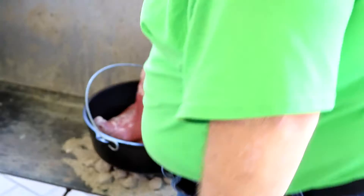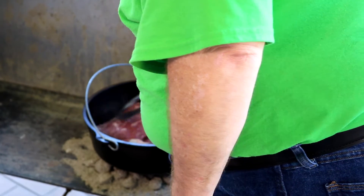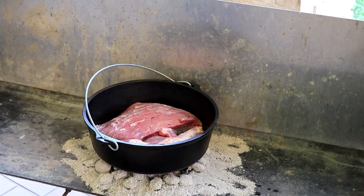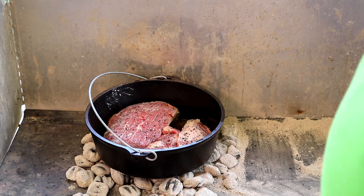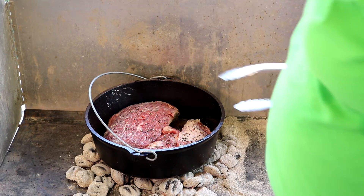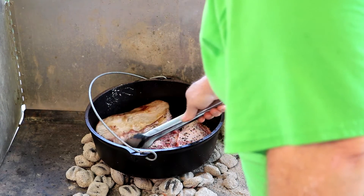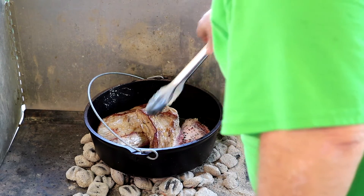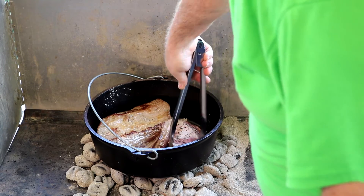Let me grab that last piece — there we go. We're going to let that brown on the bottom and then we'll come back in a little bit and flip it. We're going to give this meat a flip. It's browned on bottom. You can see that we've salt and peppered the top with some coarse ground black pepper and kosher salt. So we'll grab all three pieces and give them a flip. I'm getting some nice color on that bottom side.